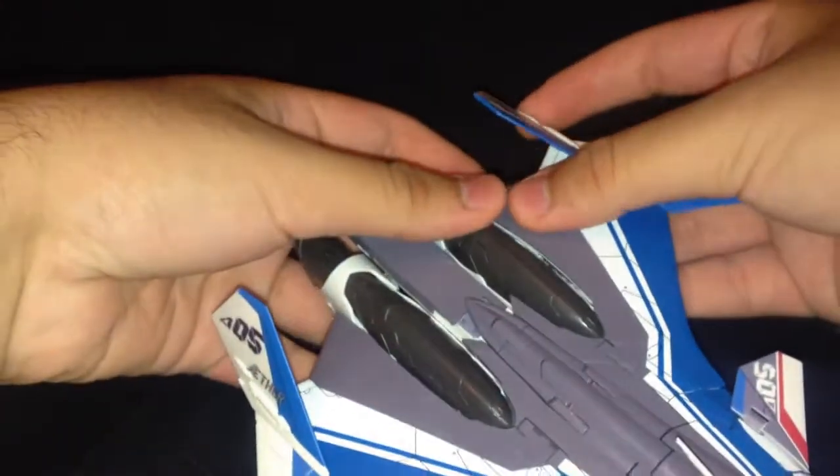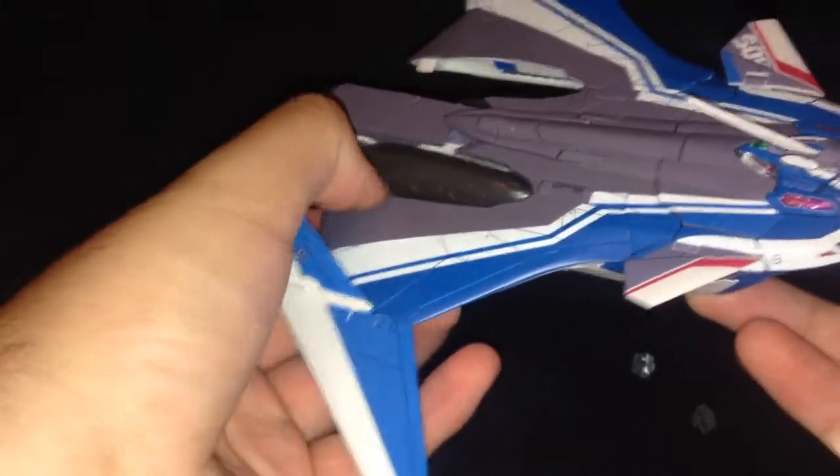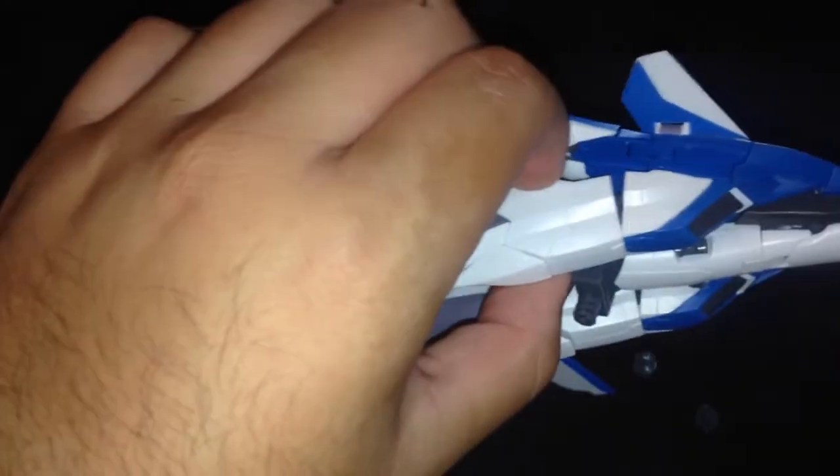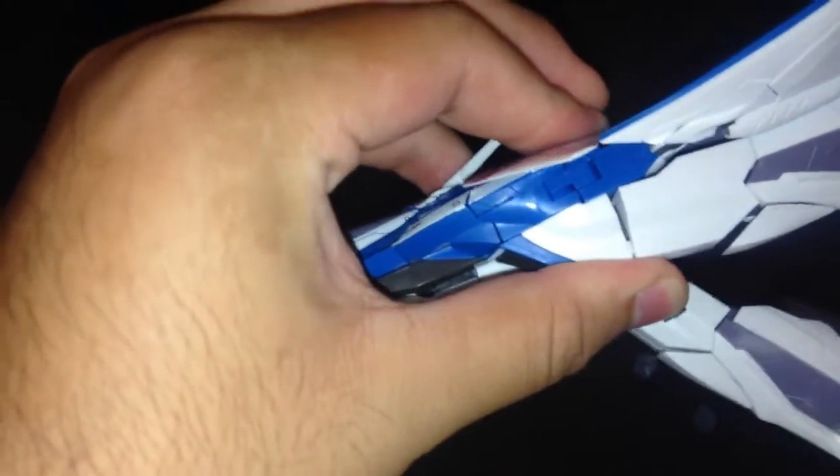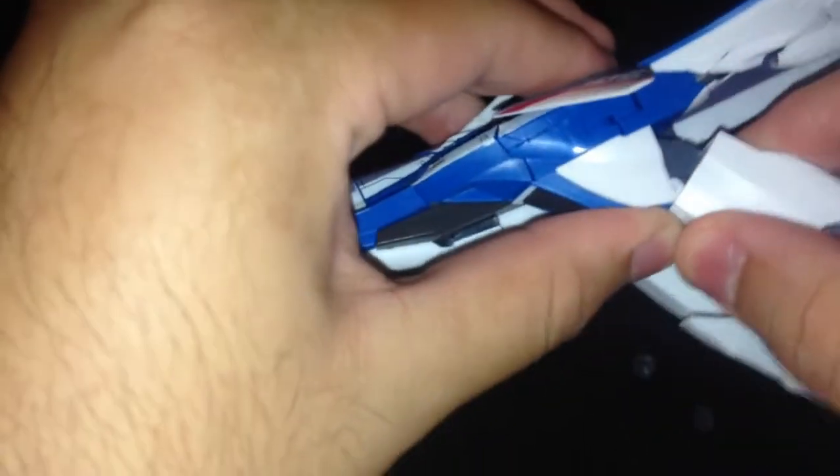To get it into Battroid mode, unpeg the wings from here — this one wants to start transforming already. Unpeg the wings from the legs. You're supposed to slide them out, but I find that actually bringing them down does it for you. You could just slide them out. Next, slide down the thighs.